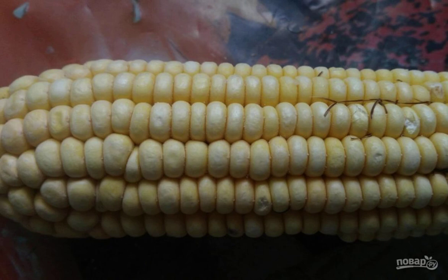I still had frozen corn and I decided to add it to the soup. Moreover, it goes well with the rest of the ingredients. Just while the broth is being cooked, the corn will also be cooked.